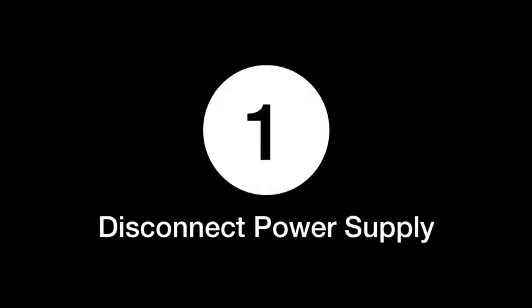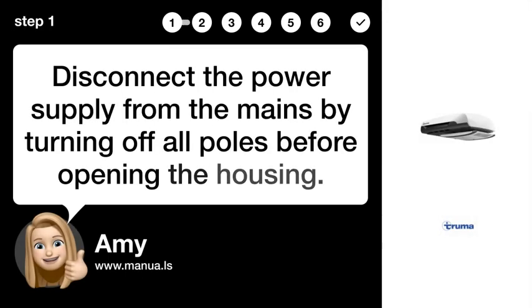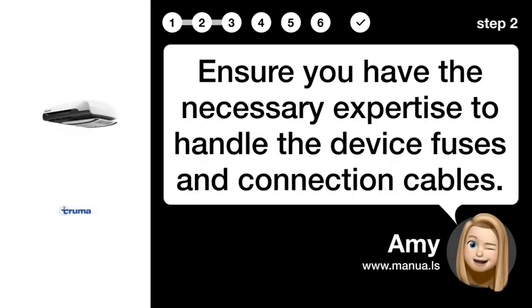Step 1: Disconnect the power supply from the mains by turning off all poles before opening the housing. Step 2: Ensure you have the necessary expertise to handle the device fuses and connection cables.